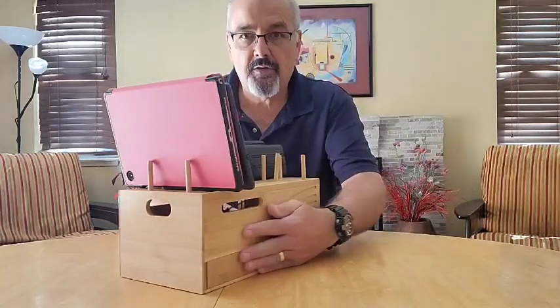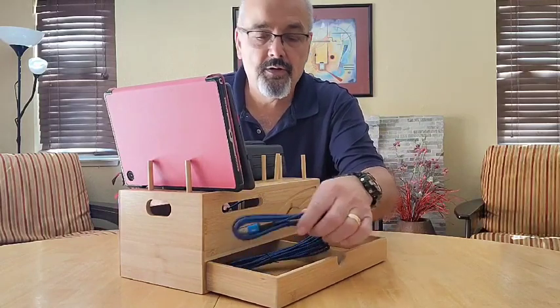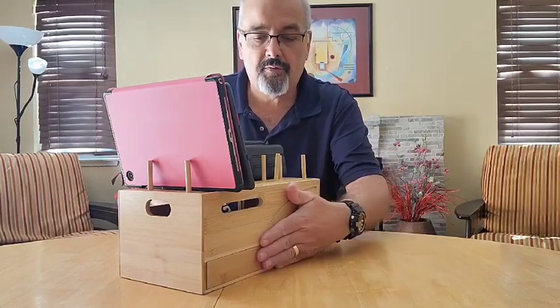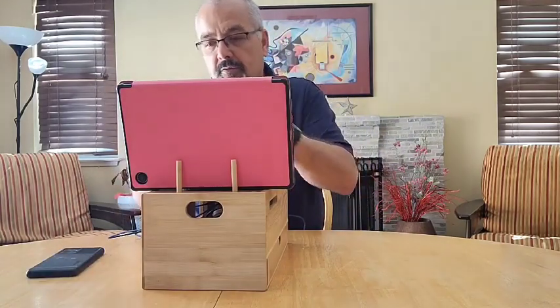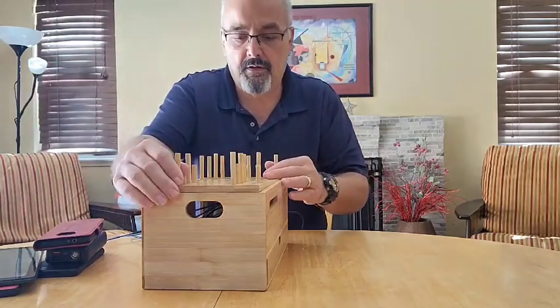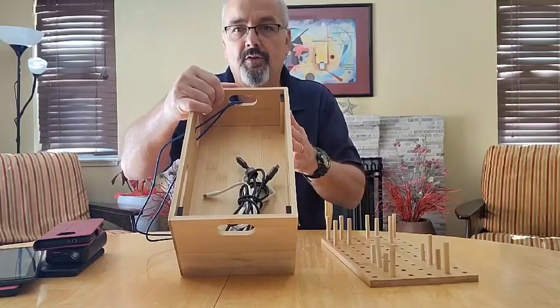The other thing that's nice is that it has a nice drawer here that slides out. You can put all your different stuff in there — I'll put some thumb drives and some extra cables in there for right now. And then the top comes off. You want to take your phones and tablets off, the top will come off and you've got additional storage space inside here.